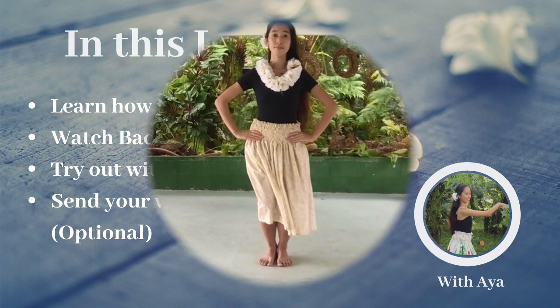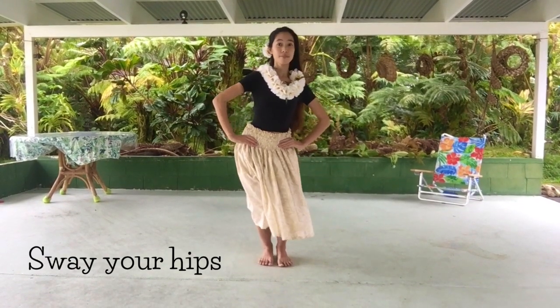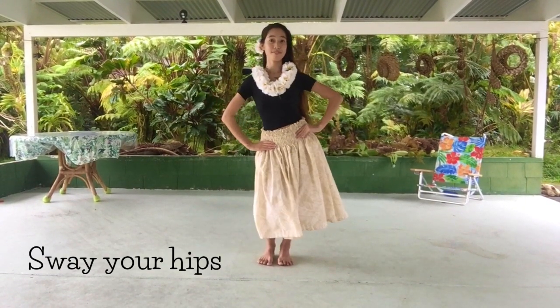To get started, let's make a basic posture of hula. Kao is basically swaying your hips to your right and left.